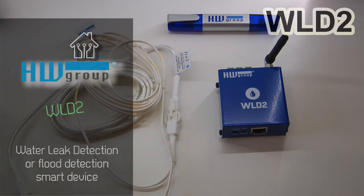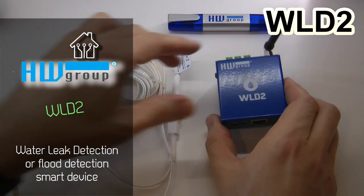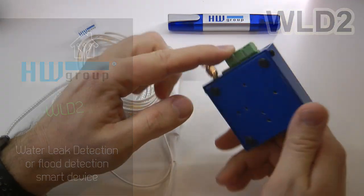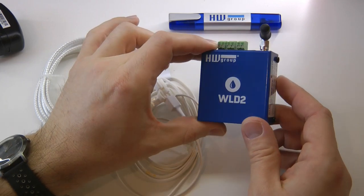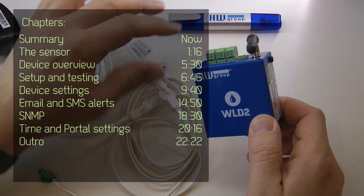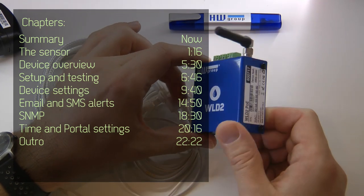Welcome to a new video in my home automation series. Today we are looking at the Havre Group WLD2, which is a water leak detection device. You can set up this device to give you notifications when water is detected, and that notification can be an email notification.